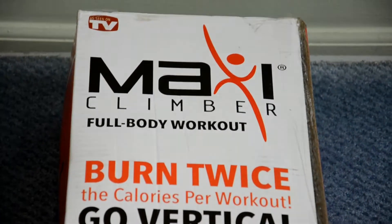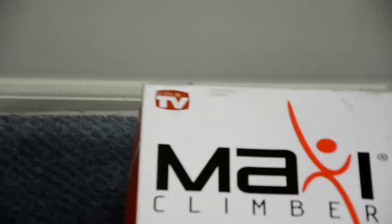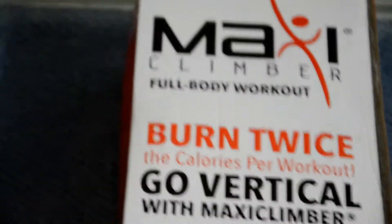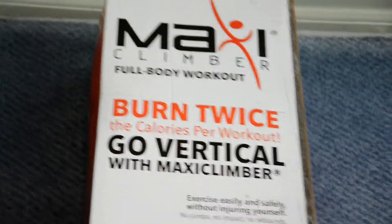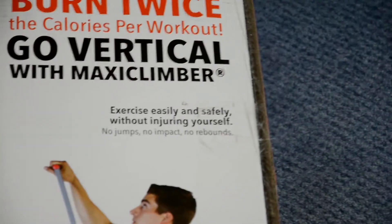Hello guys, today's video is about unboxing and assembling the Maxi Climber full body workout. This logo is all about 'As Seen on TV,' and nowadays this particular workout is very popular on As Seen on TV. It says that it burns twice the calories per workout.